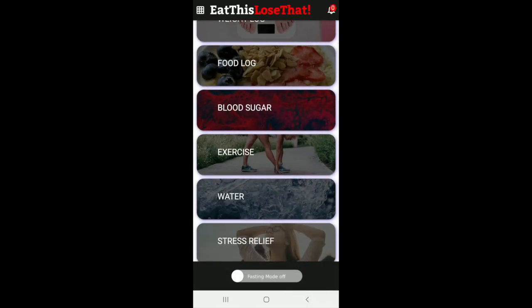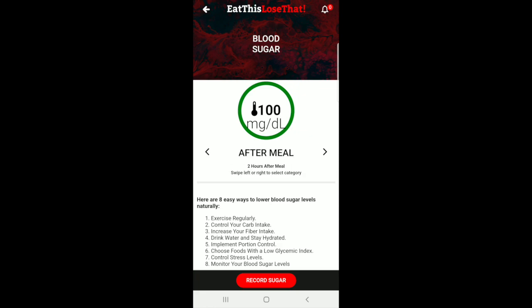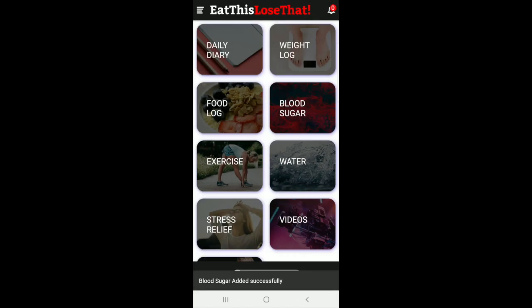Over here you also have blood sugar, where you can go ahead and put your blood sugar — non-fasting, after meal, and fasting. After a meal or fasting, you just go ahead and record it. Record value — I'll just go ahead and do that — and then record it and add it to your daily diary.